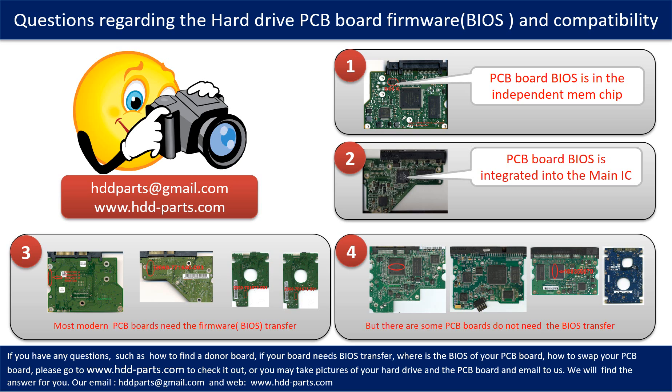We receive many questions regarding the hard drive PCB board firmware, also called hard drive PCB board BIOS, and the hard drive PCB board compatibility. Some PCB board BIOS are in the independent memory chip. Most modern hard drive PCB boards need to do the BIOS transfer before swapping the PCB board, even if the donor boards are identical with the original boards in hardware. We have to transfer the BIOS from the original board to the donor board, then the donor board can work on the original hard drive.